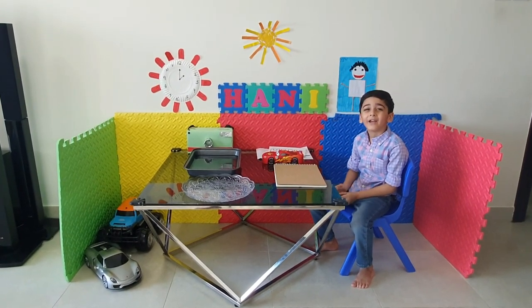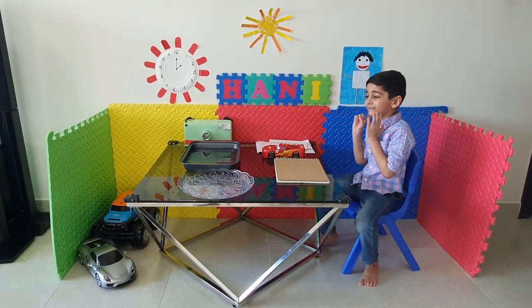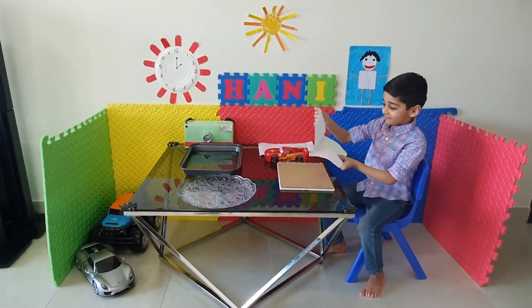Hi friends, my name is Honey, and here we can do the color purple — a color pop-up activity. Very nice. So Honey, what happens in this activity?